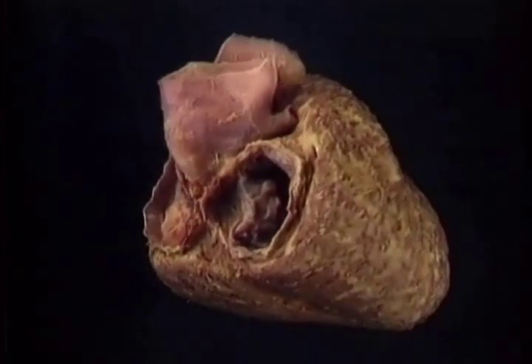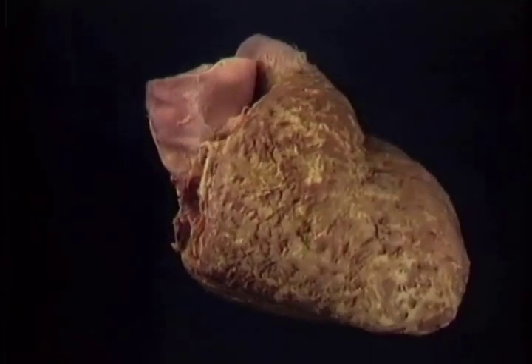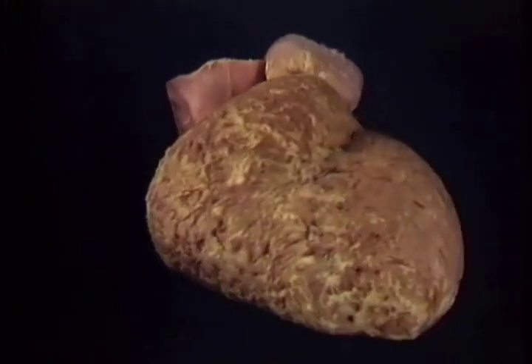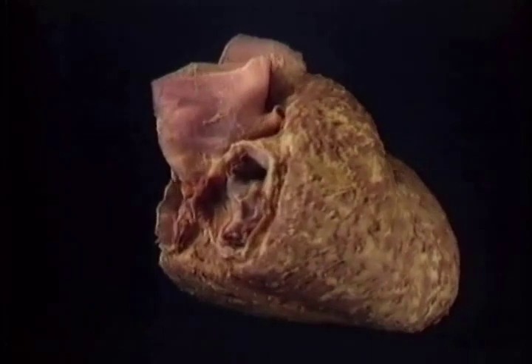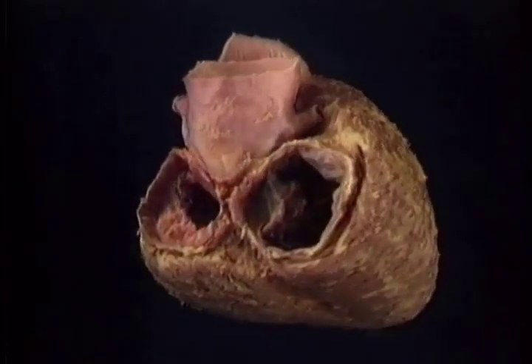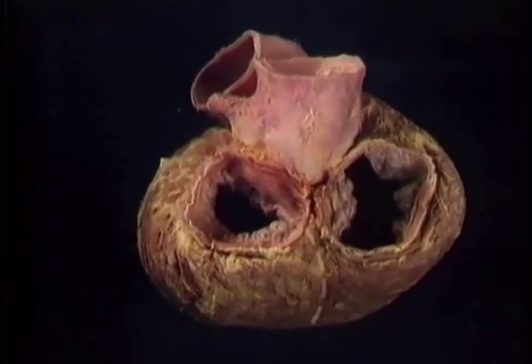Now we'll move on to look at the two ventricles and their inlet valves. To see them clearly, we'll look at a heart in which the right and left atrium have been removed, leaving just the two ventricles. Here's the right ventricle seen from the right side. Here's the left ventricle seen from the front. Going round to the back, this is the right ventricle, this is the left one. They're separated by the interventricular septum, which is here.